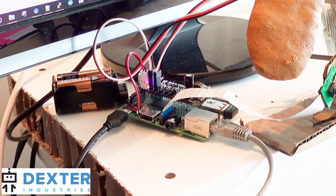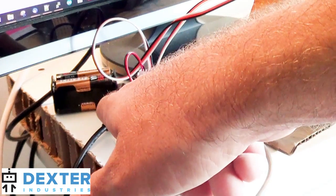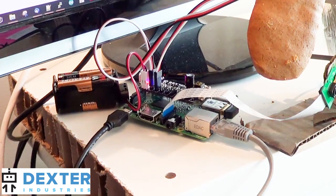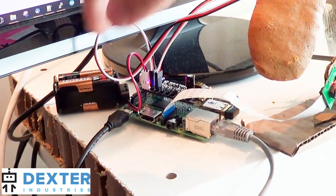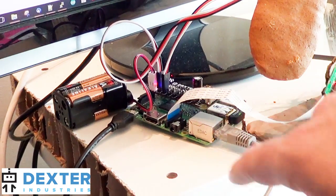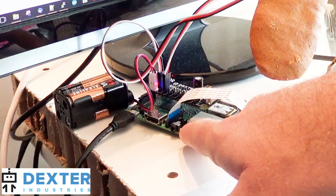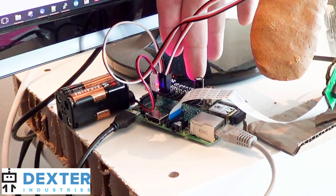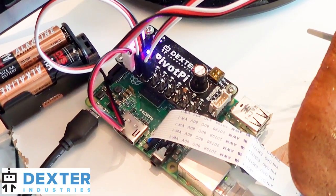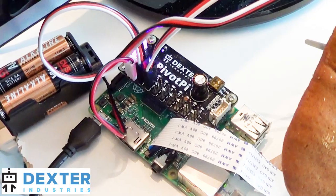This is the gingerbread man set up in the back. We've got the camera going into the Raspberry Pi, and we're using the Raspberry Pi power supply. The main show here is the Pivot Pi — that's controlling the two servos on the gingerbread man arms, and the Pivot Pi has its own power supply. The camera is looking for a picture of a face, analyzing it with OpenCV on the Raspberry Pi, and when it sees a face, it waves its arms in the air using the Pivot Pi. The Pivot Pi controls the servos — it's a Raspberry Pi servo controller.